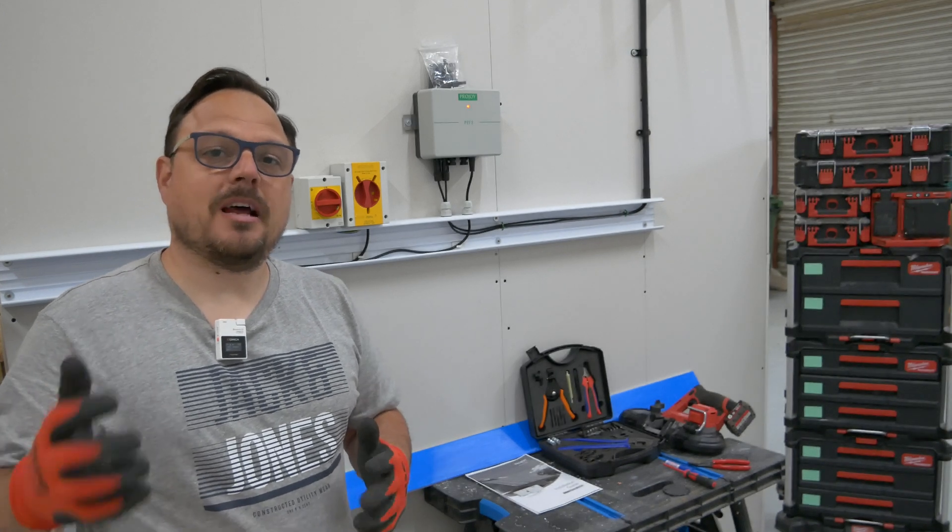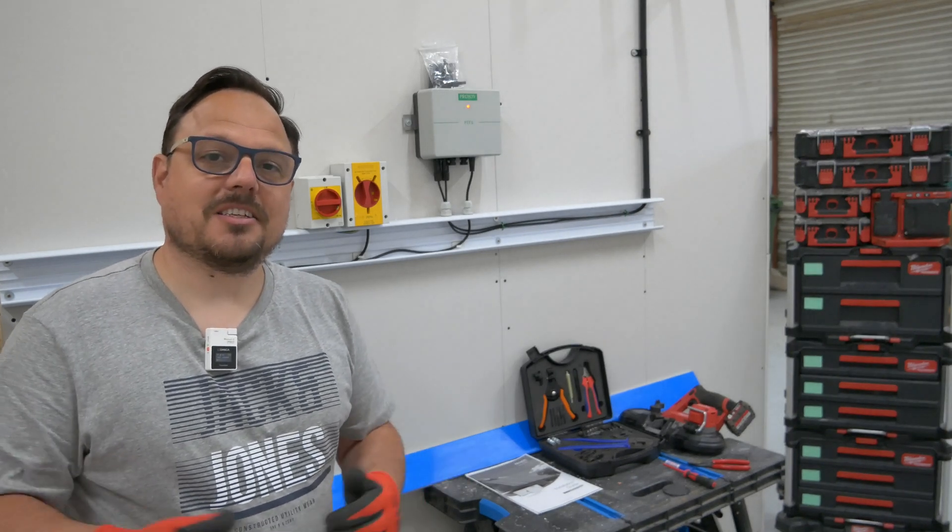Welcome back to the channel. Today I'm installing some equipment at Apprentice One-to-One Academy. Let's get straight to it.